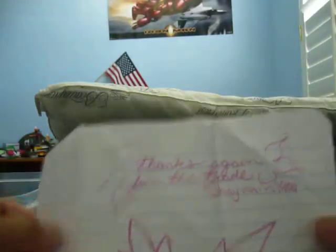This looks wrapped really well. Thanks again for the trade, Shaman 1991, really cool picture there, and here are my cards.